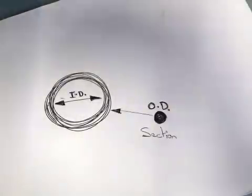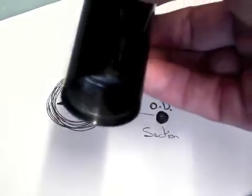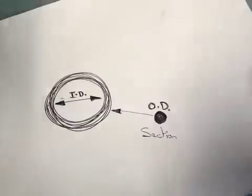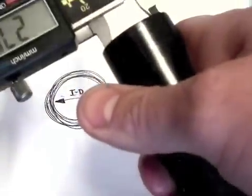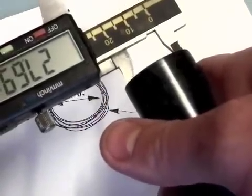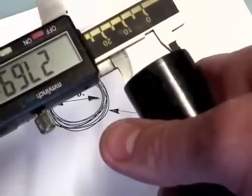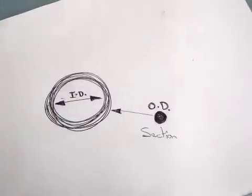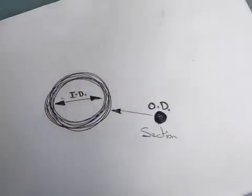And likewise for the other part, the other section - take a reading off of that, and then one from the other. The O-ring you're going to require will just be a light interference fit on both components.